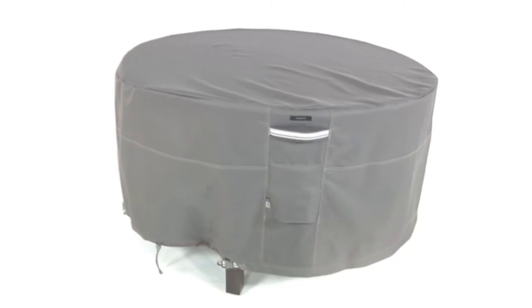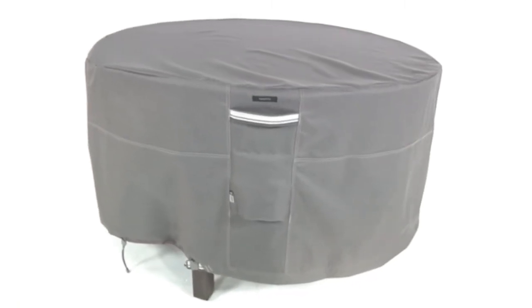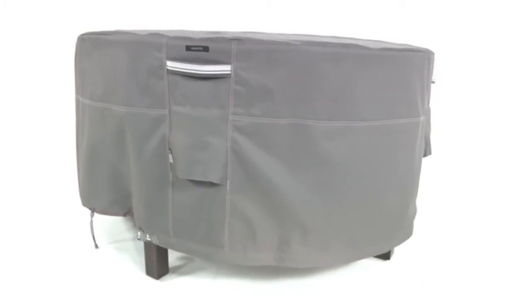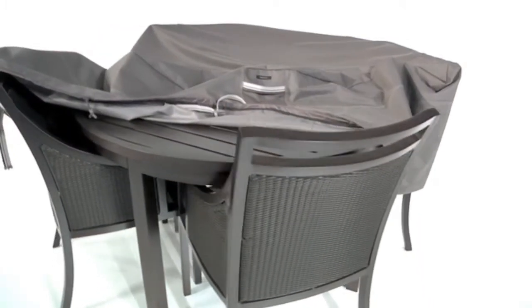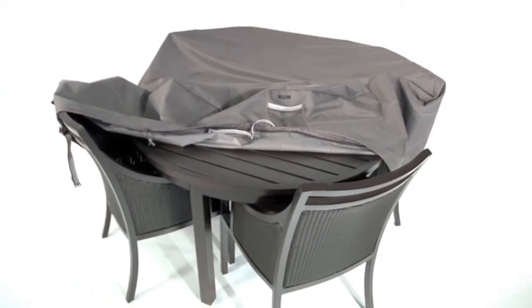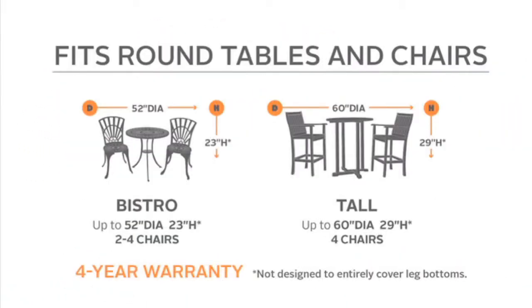The cover is also great for protecting tables without chairs, if you have a place inside for your chairs but the table is inconvenient to store. Available in several sizes to fit a variety of models, and adding style to your patio, the Ravenna covers will protect your table and chairs for years.